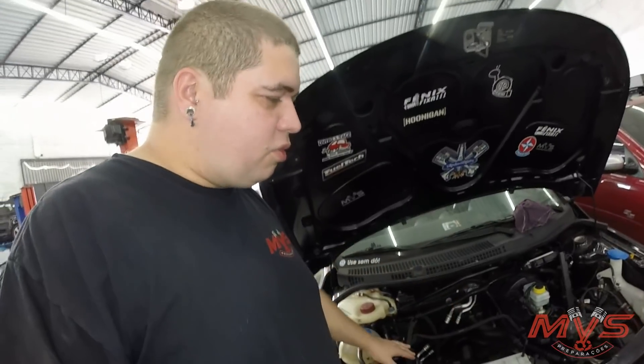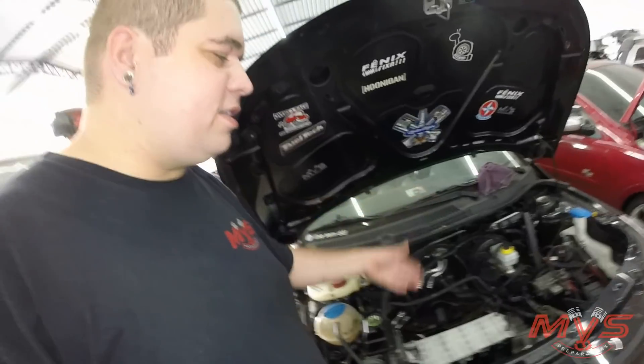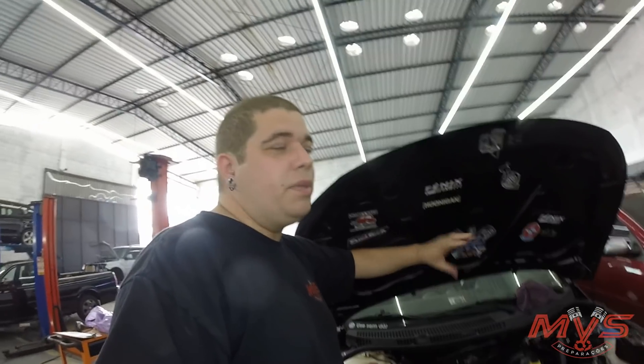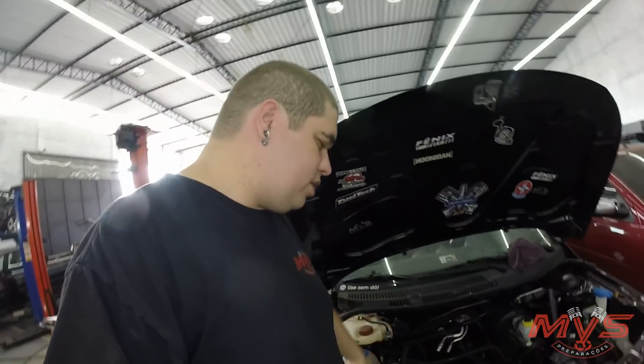E aí estamos fazendo agora de novo, mais uma vez trabalhando com esse tipo de adaptação. Por isso que eu falo: trabalho de oficina de preparação é totalmente diferente de oficina de manutenção. A manutenção diagnostica um problema e substitui a peça. Aqui a gente cria inovações — é um projeto que não existe e nós estamos inventando.